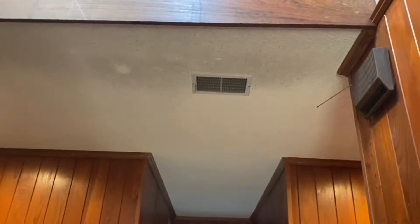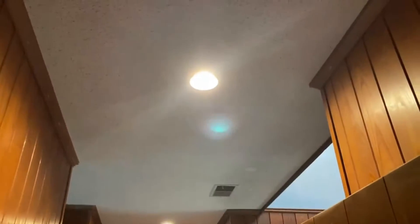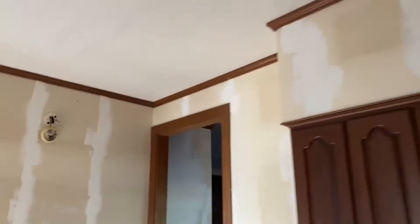It looks like it may still be wet, I'm not sure. But look — I don't know if y'all remember what lights were there before, but it was the big old rectangular lights, and now we have recessed lights. I'm excited about that. And they said they fixed and finished all the other sheetrock work that needed to be done.